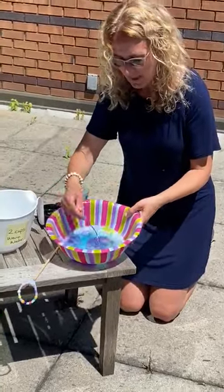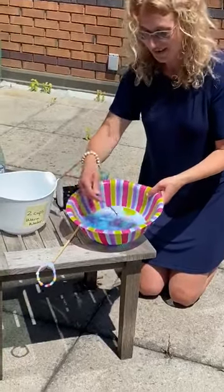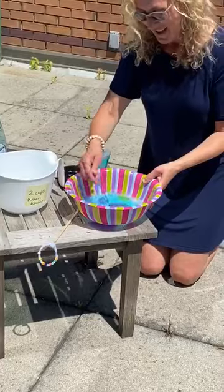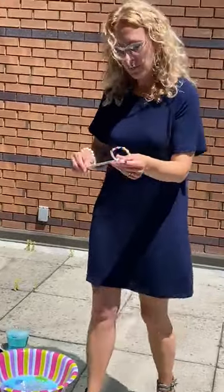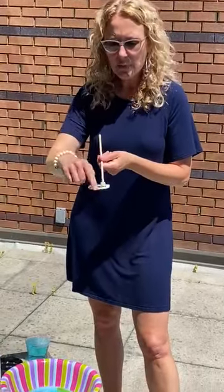Now we're going to mix this up, and it looks really pretty — nice and blue. I actually made my own wand because I didn't have any bubbles here at the library. I just took a wooden dowel — you could use anything, a stick, a pencil — took a pipe cleaner, and I just put some beads on the pipe cleaner to jazz it up a little and make it pretty. But you can just use a pipe cleaner if you like; you don't have to add the beads.